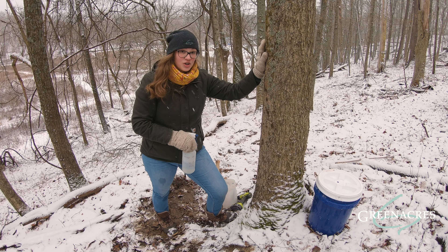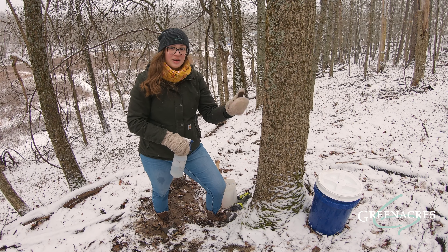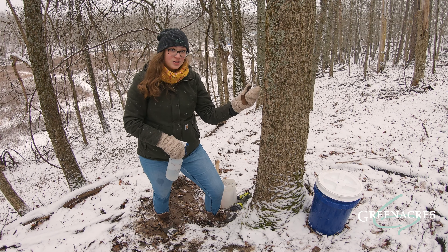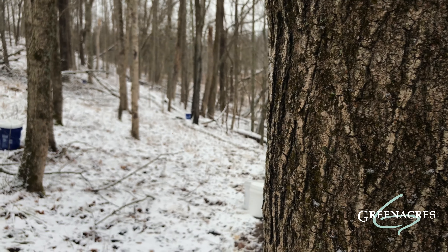A lot of people ask if this hurts the tree. This doesn't actually hurt the tree — it's very similar to donating blood. When you donate blood, they use a clean needle and they only take a little bit. This is the same thing: I'm using a clean drill bit, I'm using a clean spile, and we're only taking a little bit of the sap from this tree.